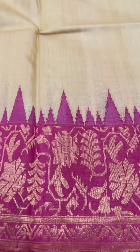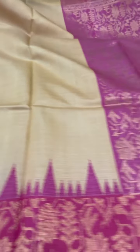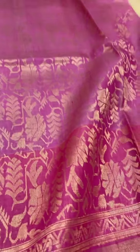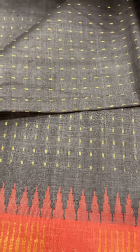This is a cream saree with a pink border and pallu. It has a plain body with this pallu and a self-colored blouse. The cost of this saree is ₹9,400.